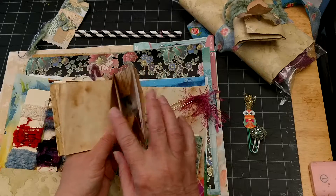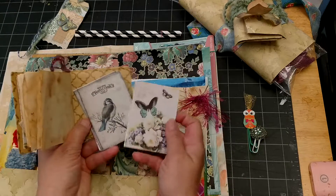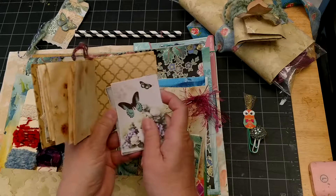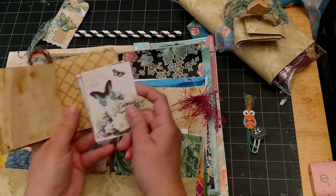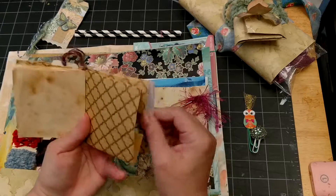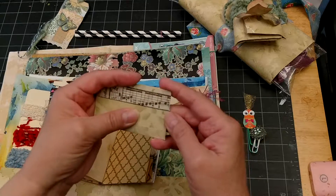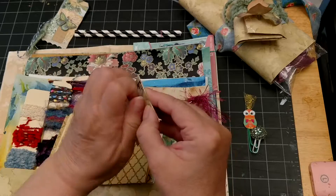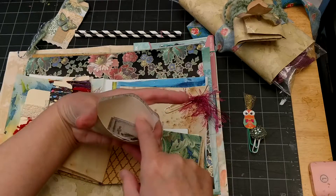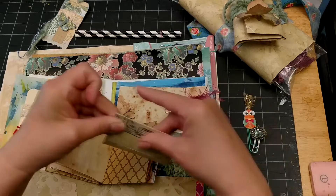In here we have some ATC size cards — there are birds and butterflies, about four of each. Those are from a download by Christie Art Design on Etsy; she has some really fun digital downloads and I've purchased a few. I cut those out and included them. Also in here are more Christie Art Design downloadable images — little birds, including some circle ones with little birds.